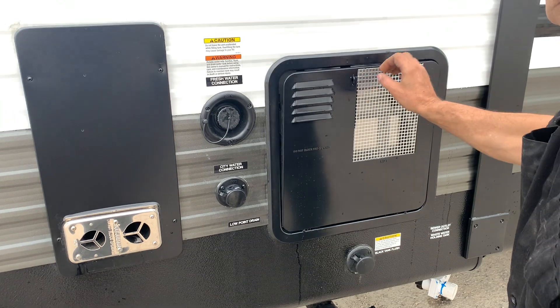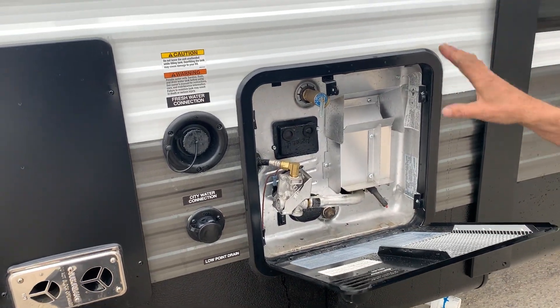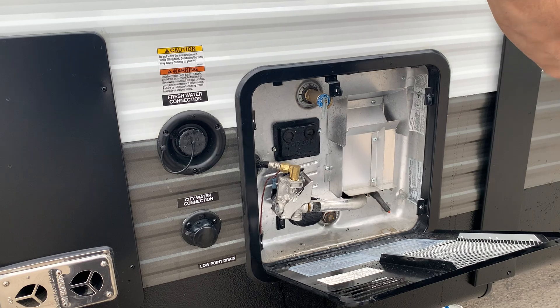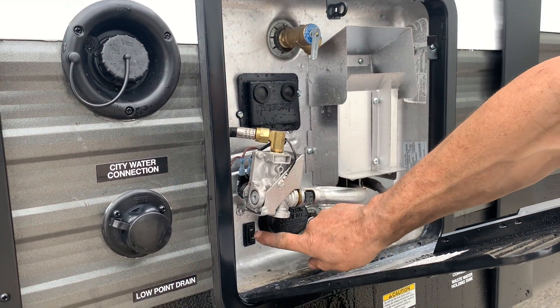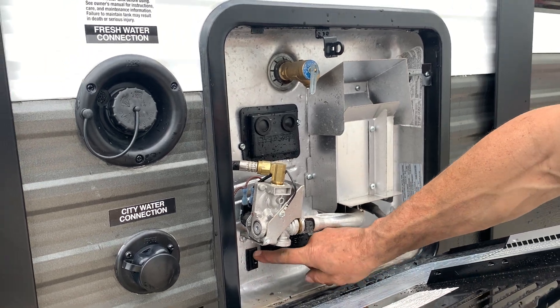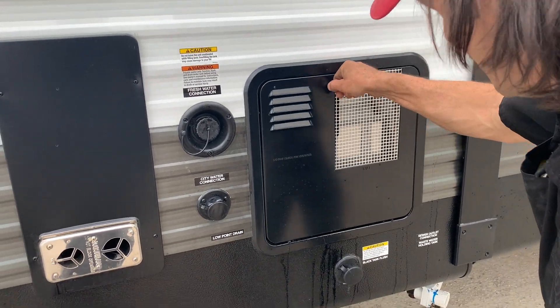Water heater — gas and electric. The gas switch is inside. Run it on electric and you'll want to test if it's full. The switch is right here. The electric switch is there.